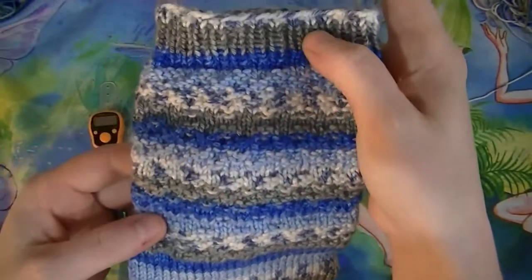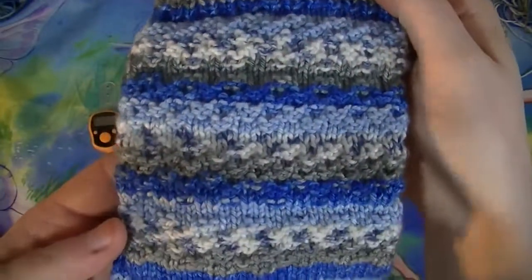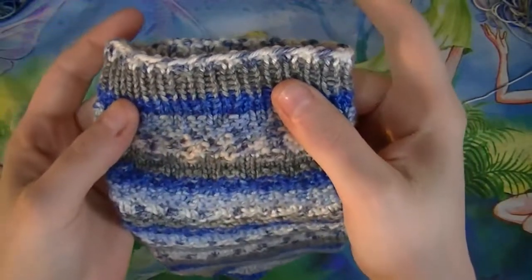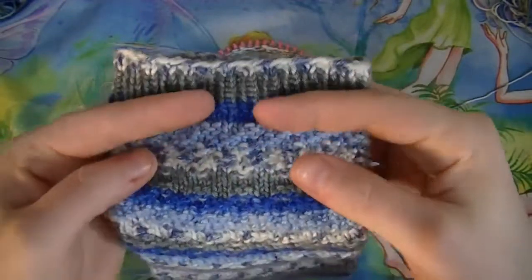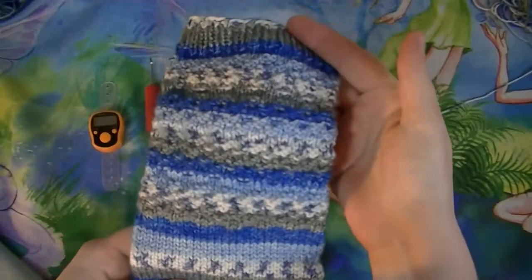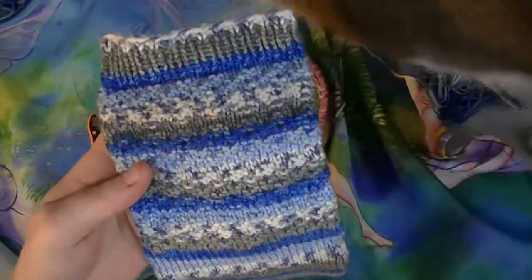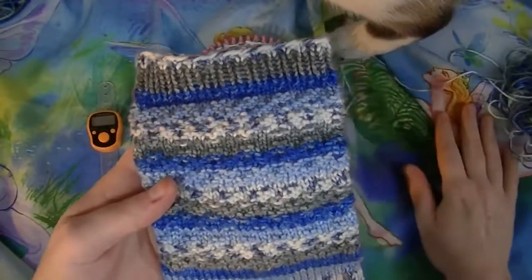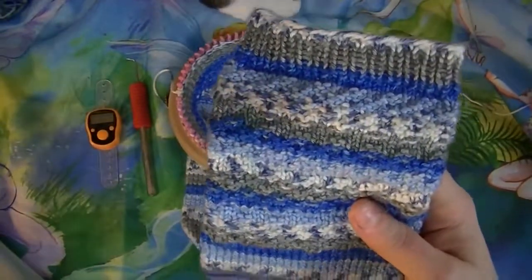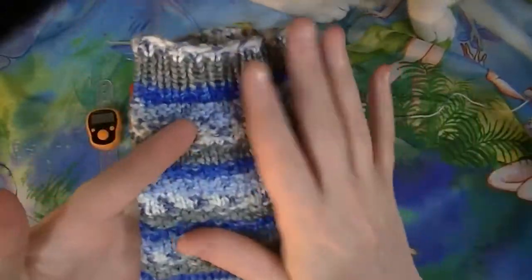Those 13 rows you repeat two or three more times, and that will give you all this texture. Then you do 10 rows of a single rib stitch, which is knit one, purl one all the way around. Go ahead and do all that, and then I'll show you how to do the cast off — I use the super stretchy cast off. If you finish before I get to that part, use your super stretchy cast off.